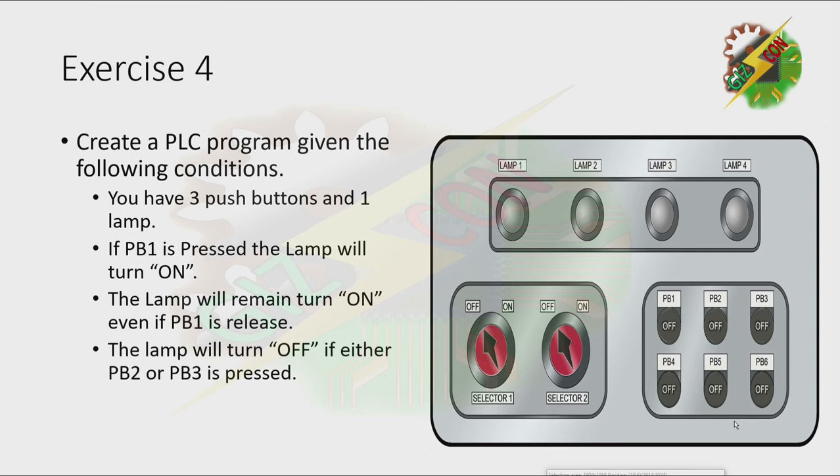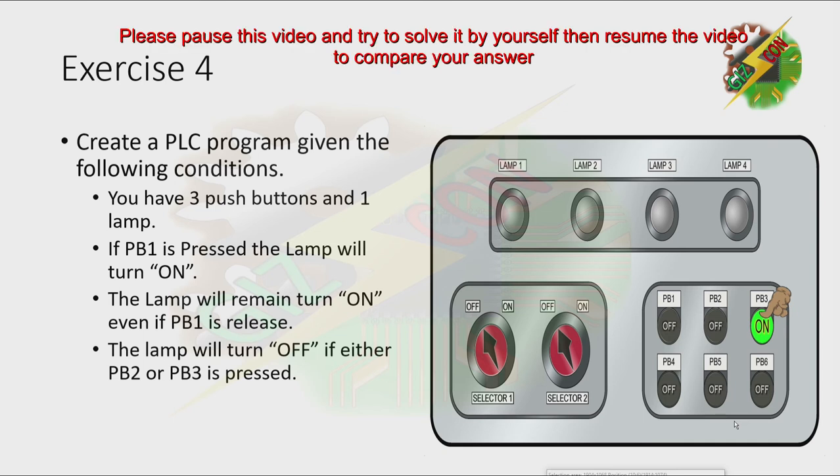Let's have our demonstration first. Let's press PB1 — it will turn on. If we press PB2, it will turn off. Let's press PB1 again — it will turn on. Then when we press PB3, it will turn off again. Now pause this video and try to solve it by yourself, then resume to reveal the answer.